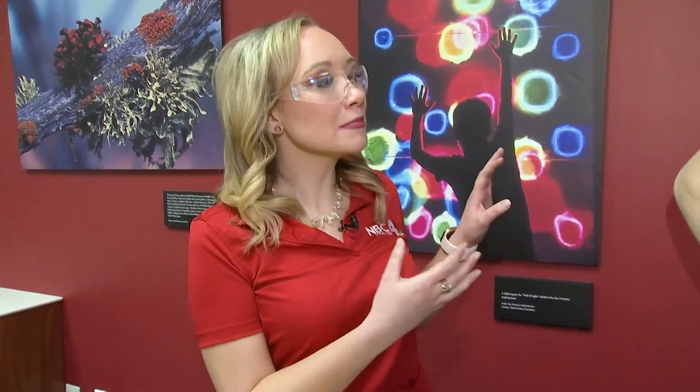Good morning and welcome back everyone. I'm out here at COSI, joined with Joe, and it looks like we already have a little experiment in progress. So what's going on?